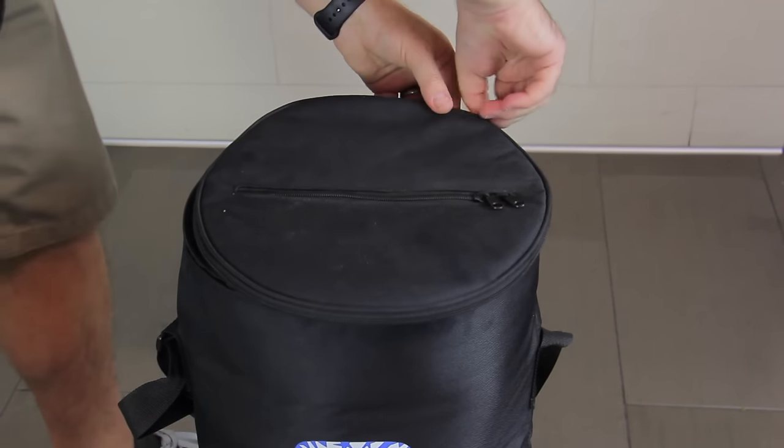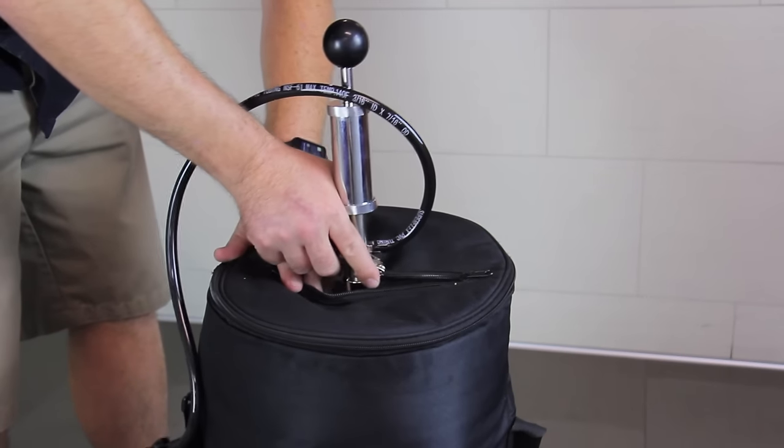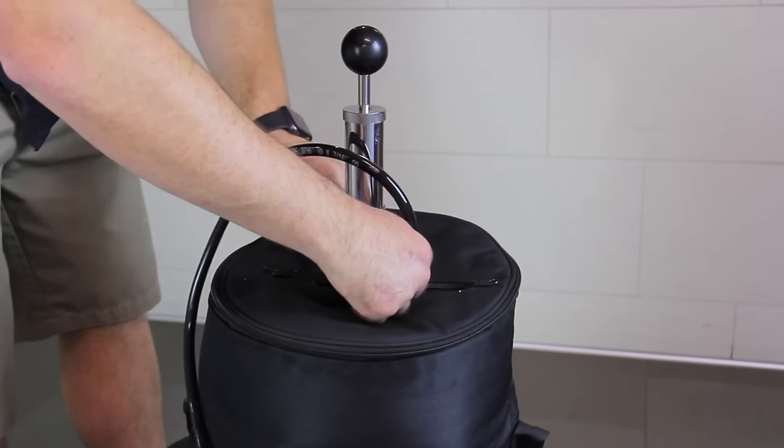With a cooling bag, you can close the top and use the opening to access the keg pump, providing even more insulation. Once the keg pump is in place, close the zipper around the pump to trap in the cold.